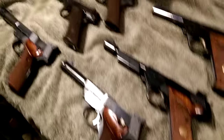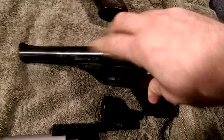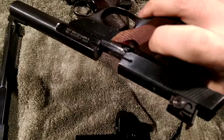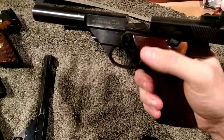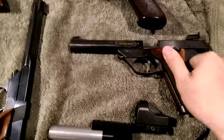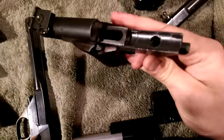These guns all break down pretty similarly. You pull back the slide and lock it — the slide lock is on this side, which some people find awkward, but when you're shooting you can just put your finger up there and you've got it. There's also the safety. Then you press this button here to release the barrel — it's got a little lug that locks into the button — and the barrel comes right off.